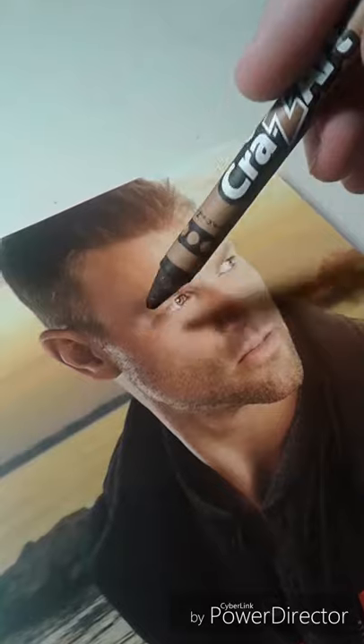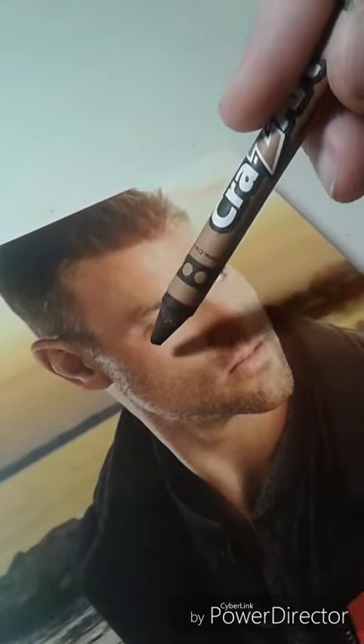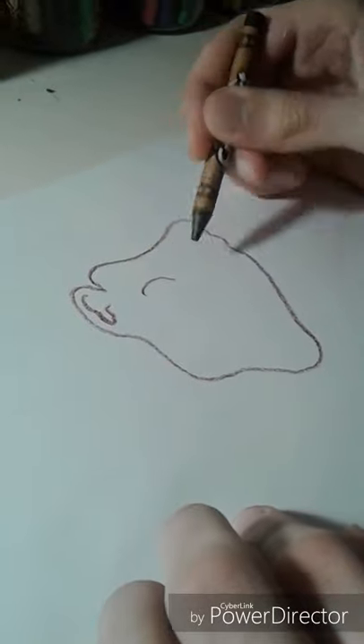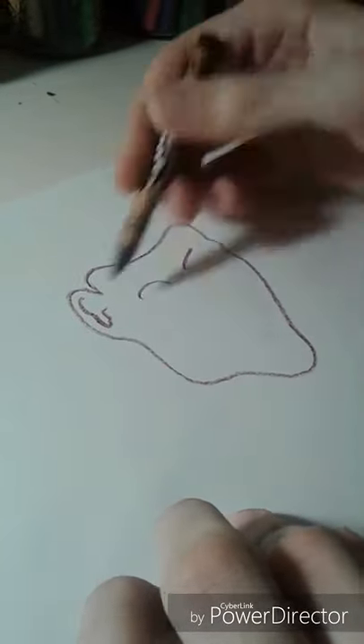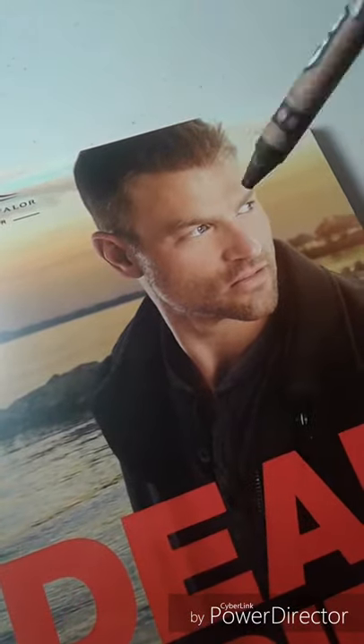I think we're getting somewhere. Now we need to get a little bit of facial features here. Oh, you see those handsome eyebrows. Now we're going to do the hair around here. Remember, this is just an outline right now. Be patient.